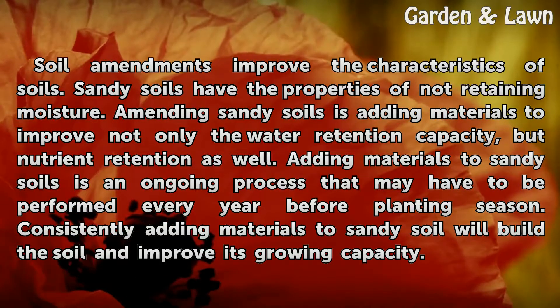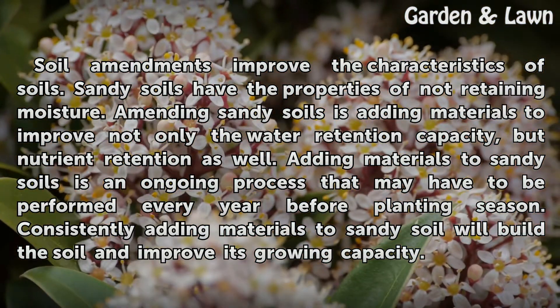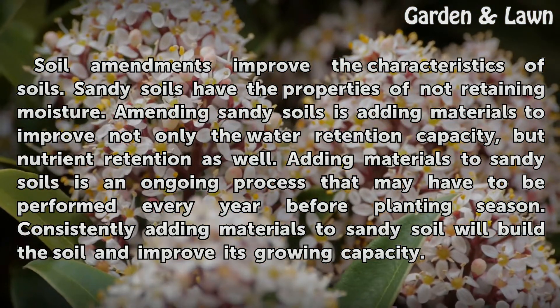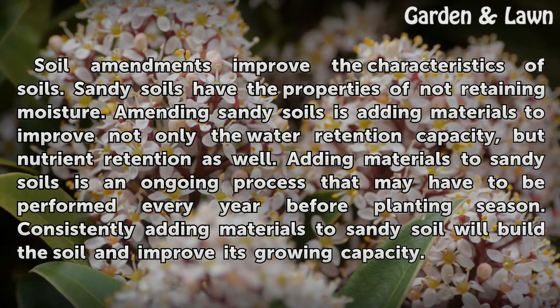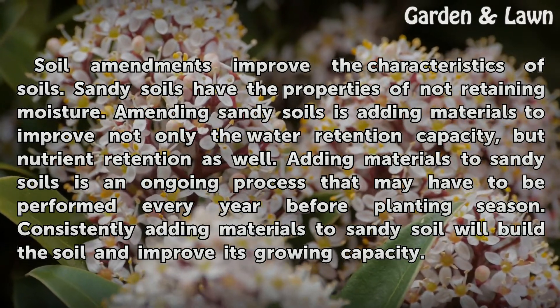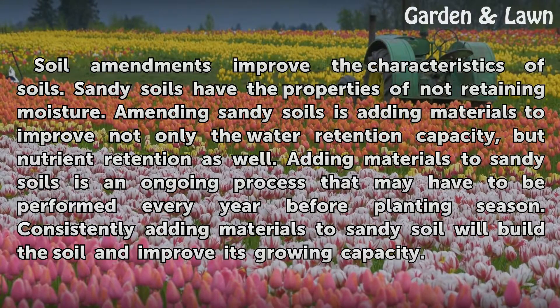Sandy soils have the property of not retaining moisture. Amending sandy soils is adding materials to improve not only the water retention capacity, but nutrient retention as well. Adding materials to sandy soils is an ongoing process that may have to be performed every year before planting season. Consistently adding materials to sandy soil will build the soil and improve its growing capacity.